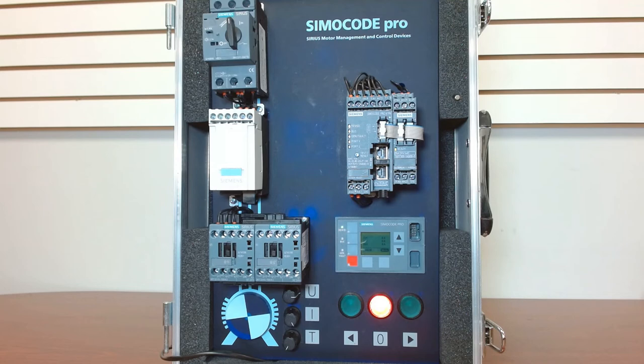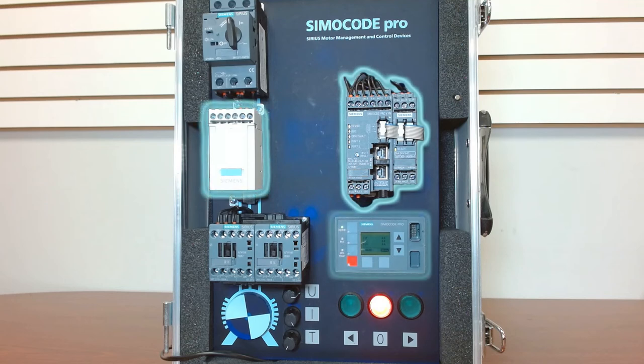So there you go — you have your three components that make up the Semicode Pro: your base unit, your measuring module, and your HMI. If you need to know more about what the Semicode Pro is, check out another video we've done where we outline the basics of the Semicode Pro and what it can do for you.